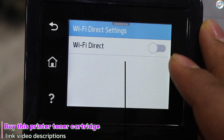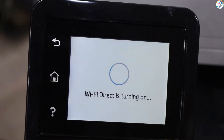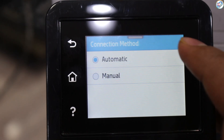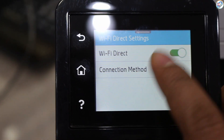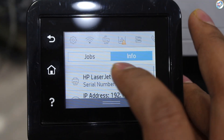On your mobile phone or iPhone, go to the Settings menu. Look for the Wi-Fi settings and turn on Wi-Fi. Wait for your phone to detect available Wi-Fi networks. Look for the network name starting with DirectXXHP — DirectXX represents a unique combination of numbers and letters. Tap on the network name to connect to it.